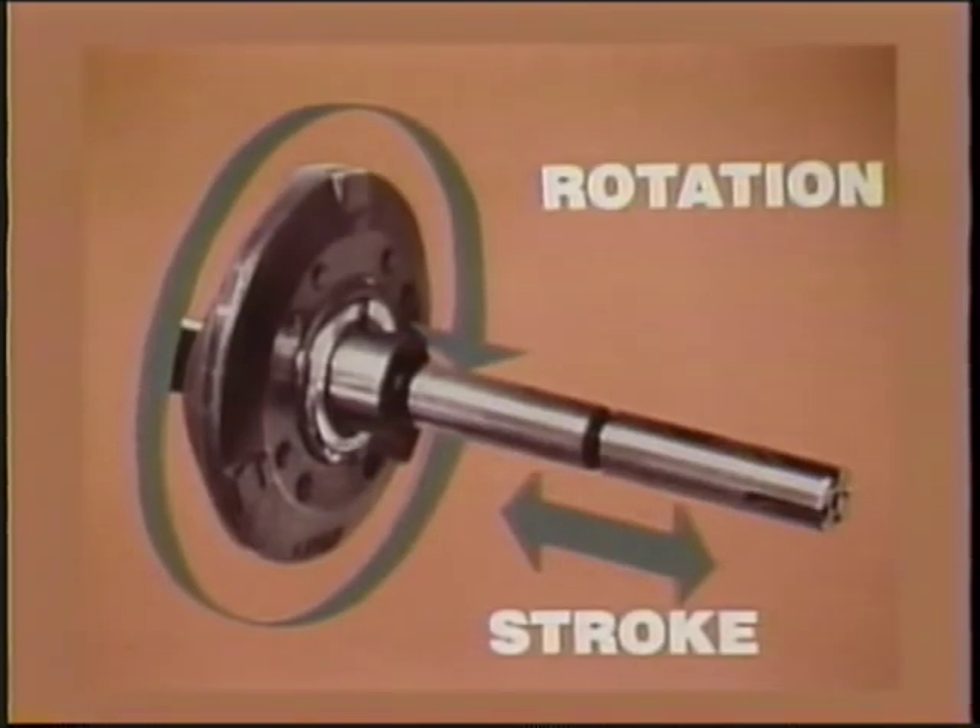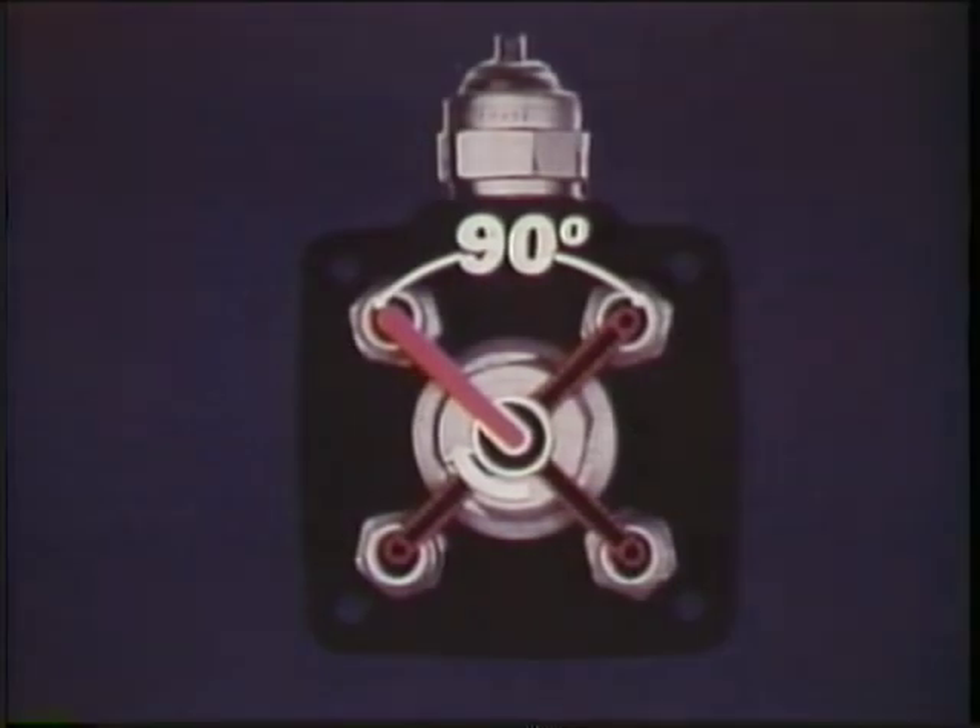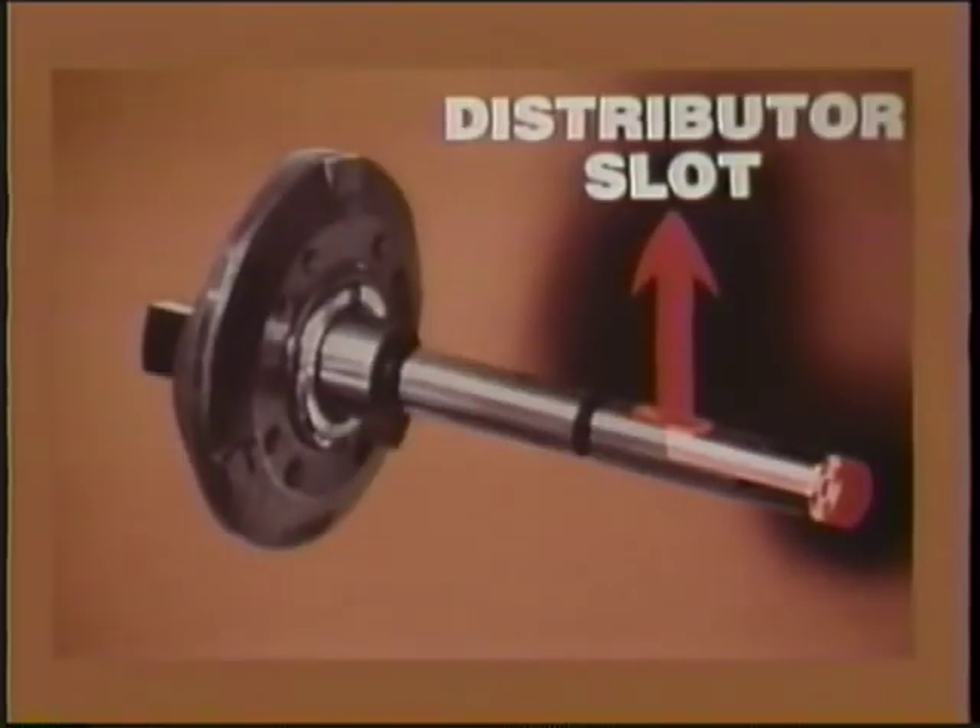In the VE pump, the single plunger operates with two motions: rotation and stroke. In the center of the distributor head, the rotating plunger distributes high-pressure fuel, shown in red, to one outlet passage every 90 degrees in this four-cylinder application. High pressures may average around 2800 psi, about 200 bar. As the distributor slot lines up with each passage, it delivers high-pressure fuel from the center of the plunger.